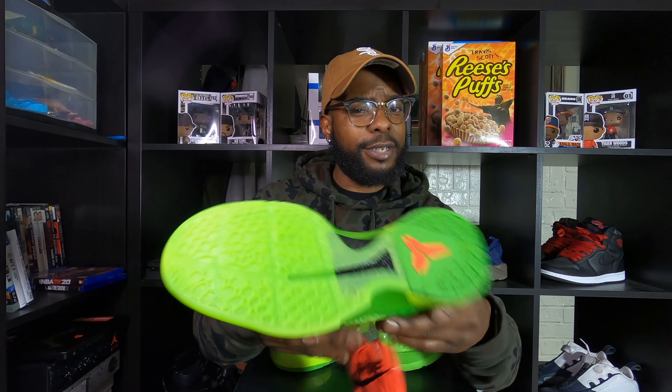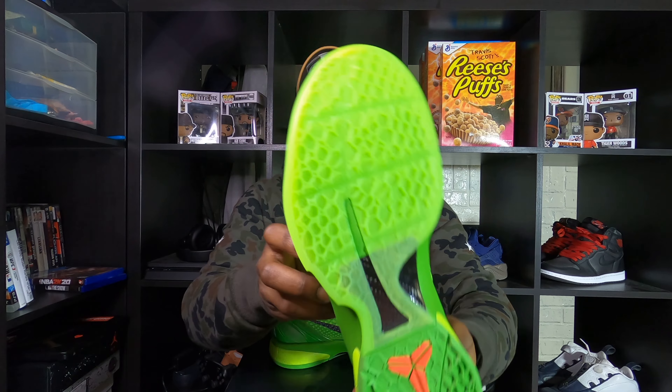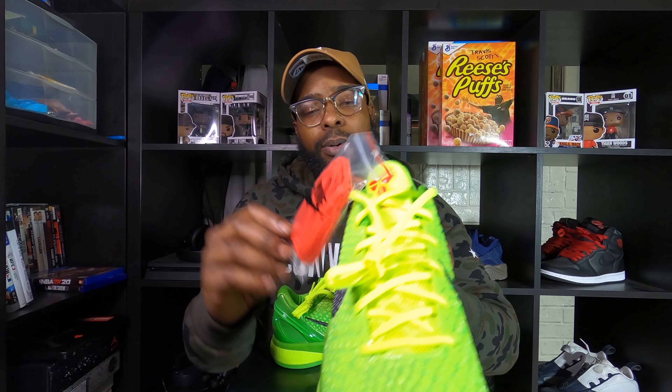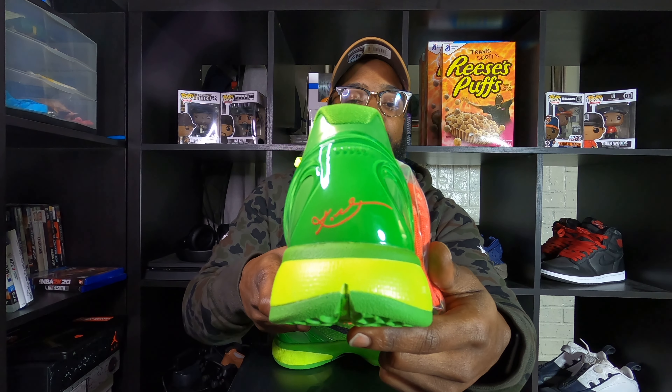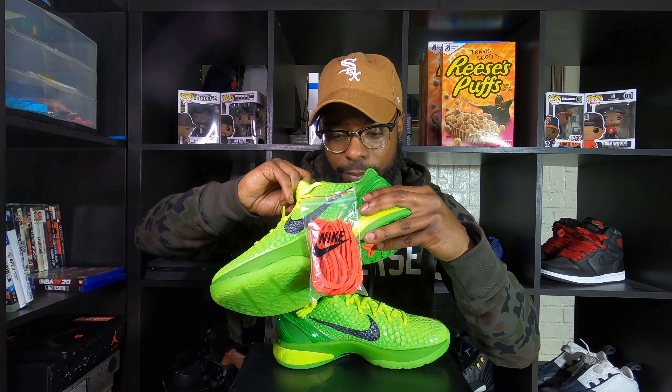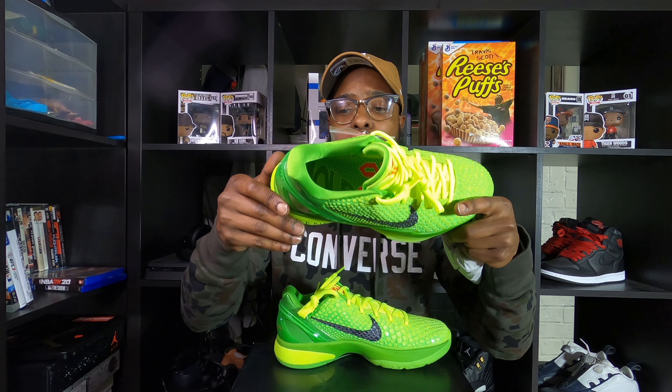Let's look at the shoe. Got that translucent with that green apple color. You get the Kobe logo on the bottom in crimson red. The rest of it is that green apple texture on the upper. This is the Vault right here on the tongue. I'm probably going to go with the red laces — actually, I will. The Kobe logo on the tongue is in crimson. You get the Kobe signature on the heel with more of that green apple color. There's a plastic piece on the back. The insole — it says it molds to your foot.